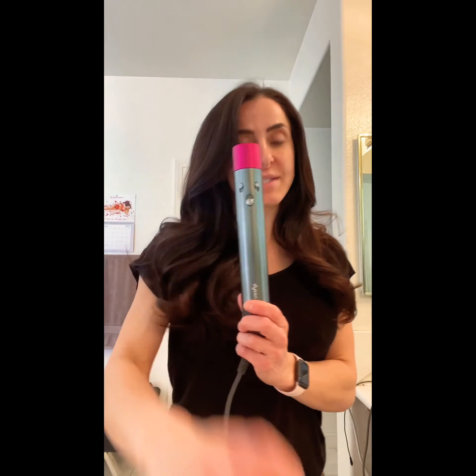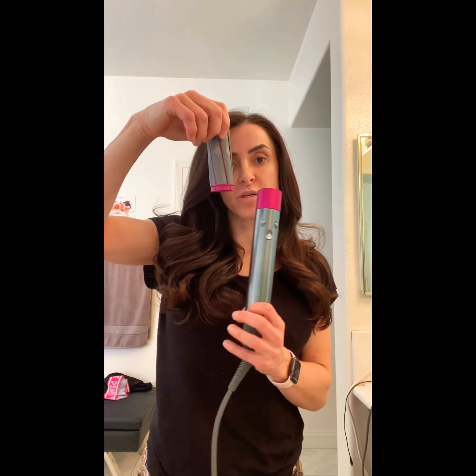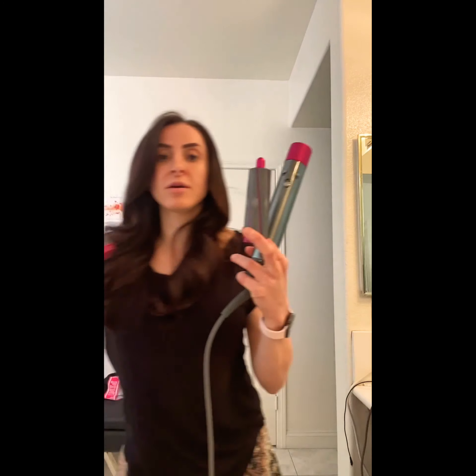And there you go — my hair's done. 15 minutes from damp. If it was soaking wet, it might take me 20 minutes tops to achieve the same exact look. I hope you enjoyed. This is the Dyson Airwrap with the larger barrel — there are smaller ones as well, but I like to use the larger barrel. Highly recommend.